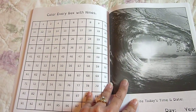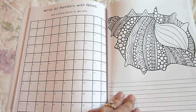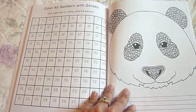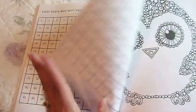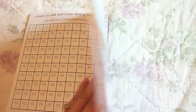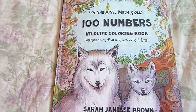Color every box with nines. Color all numbers with nines. That's just a really neat book — it's not like any other I've ever seen. Look at that guy, it'll be fun to write about. And there you go — another creative journal from the Thinking Tree. Thank you for watching and have a great day.